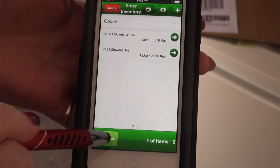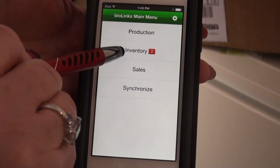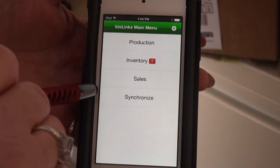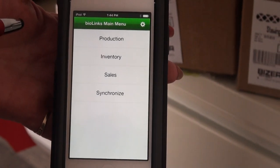Tap on save, then tap back until you get to the main menu. It shows that we have two products that need to be synchronized into inventory, and we tap on synchronize. Once you go to the desktop, you will see those two products now in your inventory.